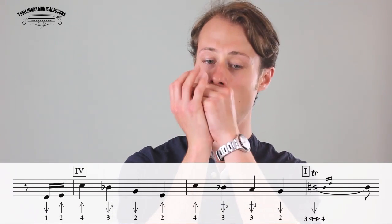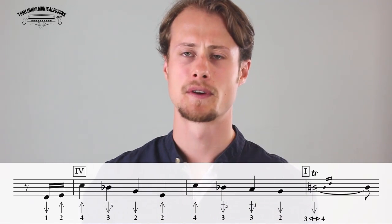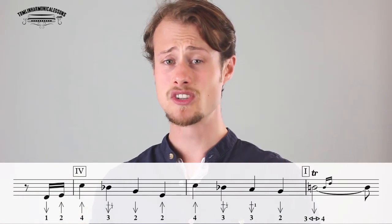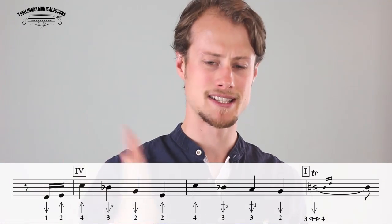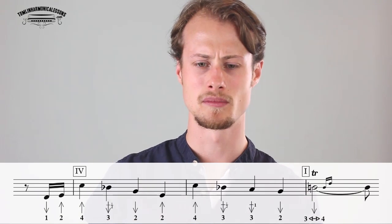Lick three is where we go into the four chord — this is where things start getting really interesting. Same little pickup phrase: one draw, two blow just after beat four. Then as soon as we hit the four chord, we play notes that last an entire beat: four blow, three draw half step bend, two draw, two blow. Then back up to four blow, come back down, three draw half step bend, and this time a three draw whole step bend, then to a two draw, finishing with a little three-four warble. We'll look at how to hit those bends and the warble before we play the lick together.